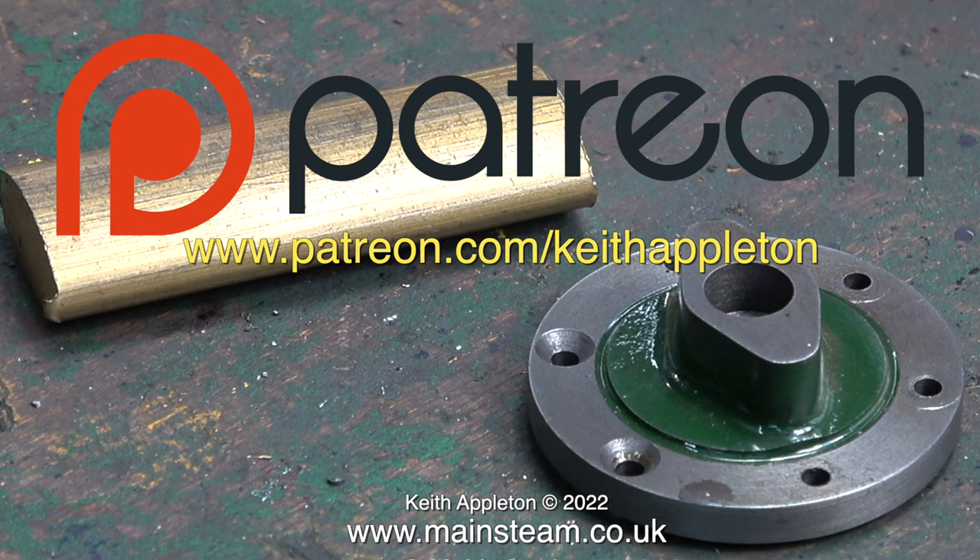you get to see the videos a few months before everyone else. You can download my ebook, 'The Essential Guide to Miniature Steam,' which is completely free. And you can watch the entire series of 'How to Build a Model Steam Launch,' which is over 5 hours of instructions. I would like to take this opportunity to say a big thank you to all my Patreon supporters — I could not make these videos without your kind help and support.